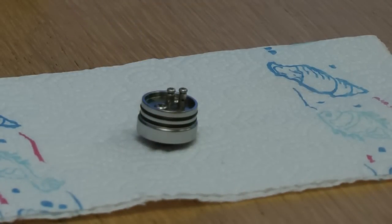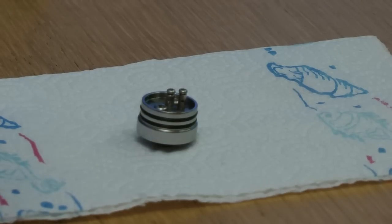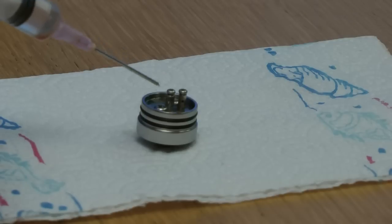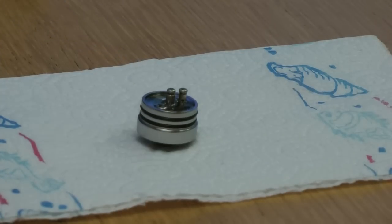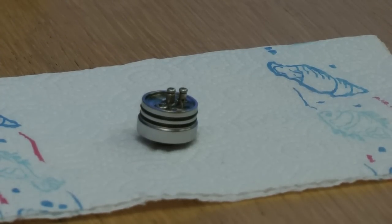I have this piece of tissue paper and onto that I have placed the dripping atomizer head. In this syringe I've got some clean PG - no nicotine or anything - and I'm going to fill up the base like that. Now I'm going to let it stand and come back in half an hour or so and see if anything has leaked through.